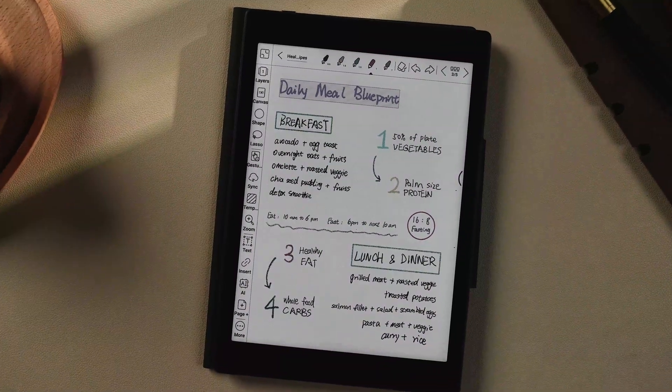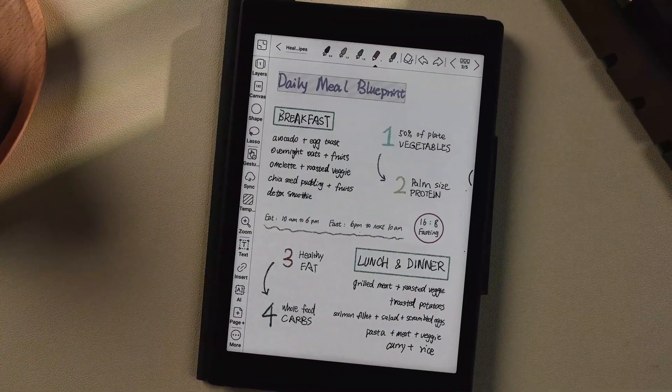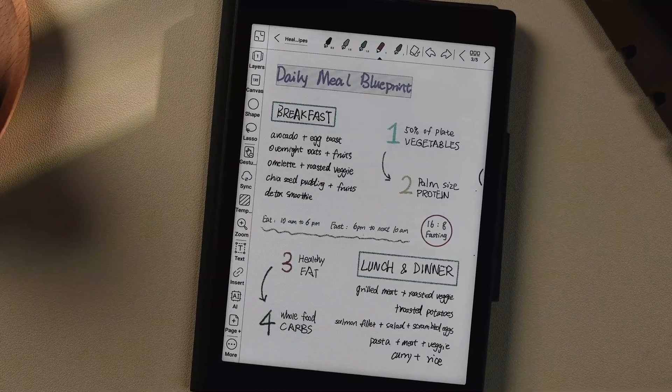Next up, the lasso tool. This tool is a game changer when it comes to writing and editing. It allows you to select a specific area for further refining notes and images, or even for adding tags. With the lasso tool, editing becomes a breeze. You can adjust the size or rotate the selected area with absolute ease. You can also tag specific sections, making them easy to find later.